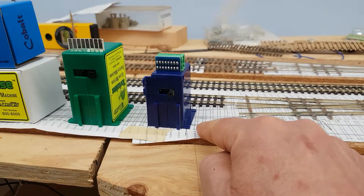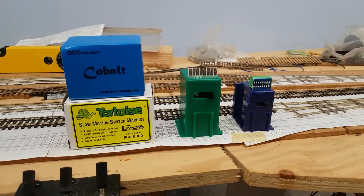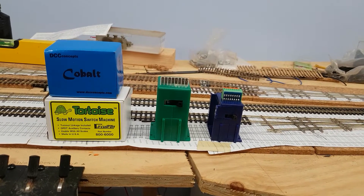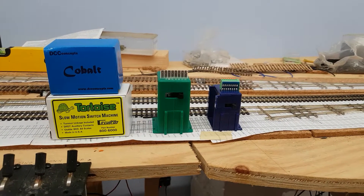It also has a slightly larger flange for mounting underneath the baseboard. Otherwise they're pretty similar. Neither is the easiest point motor system to mount, because they are designed to go under the baseboard.